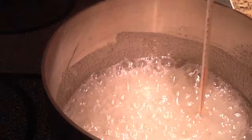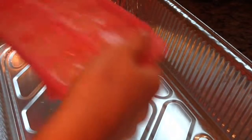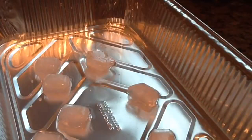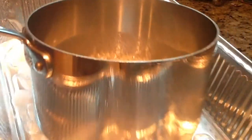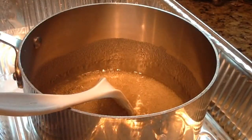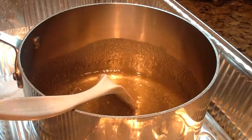I used a thermometer to measure the temperature of my liquid. Once it reached that temperature, I put it off the heat. In the meantime, I prepared an ice bath. I took a shallow dish and filled it with an inch of water and added a couple of trays of ice cubes so that the water was really cold. Then I took my hot liquid and put the pan itself into the ice bath and stirred it until it was thick and coated the back of my spatula and stopped bubbling.